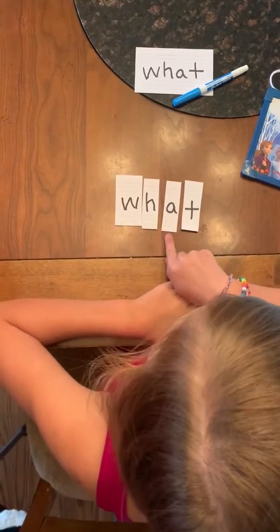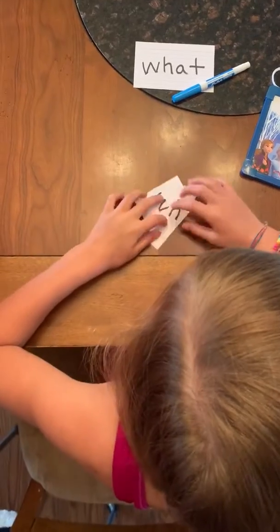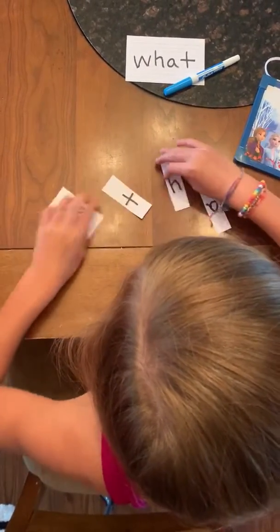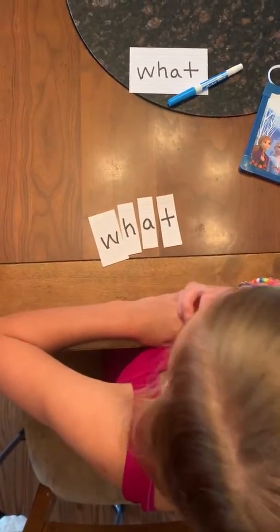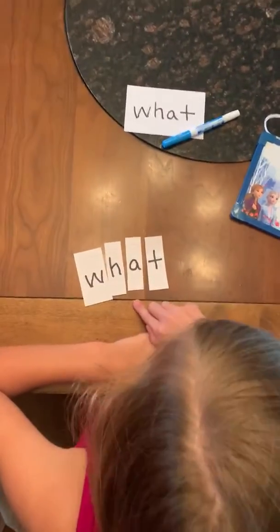W-H-A-T. What's that spell? What. Good job. All right, mix it up one more time for me — make it fast! How do you spell it? Say the letters as you spell it. W-H-A-T. Good job. And what's that spell? What. All right, let's point to each letter and check it. Ready? W-H-A-T.